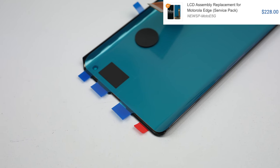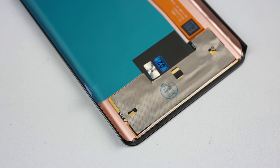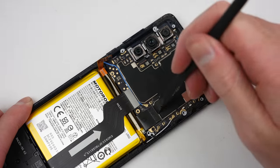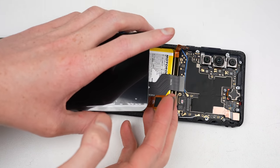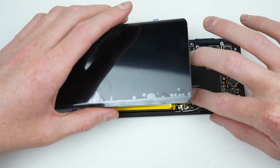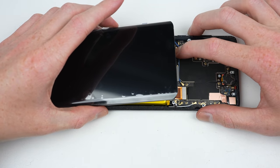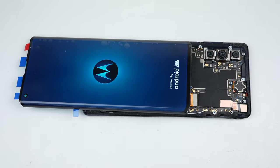Before we install it, I want to test out the phone to make sure the touch issue is due to the old display's damage and not anything deeper. Test fitting the new display will also allow us to test that display before gluing it onto the frame — we don't want to go through all this effort to find out that the screen is faulty. Thankfully this one is fully functional.